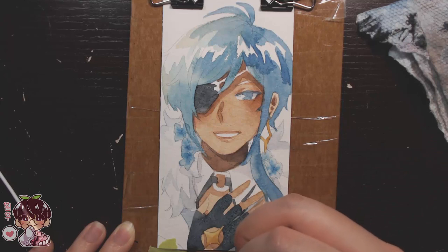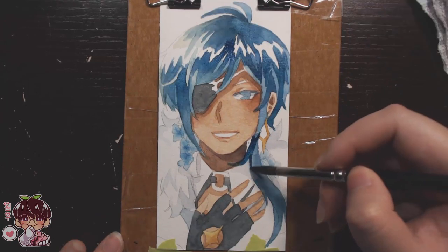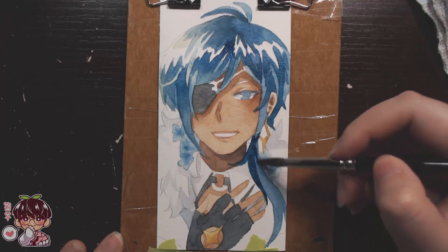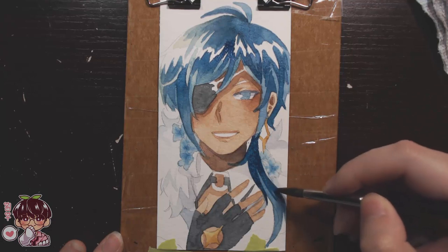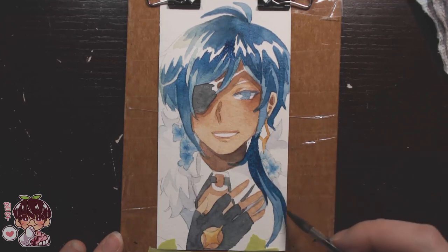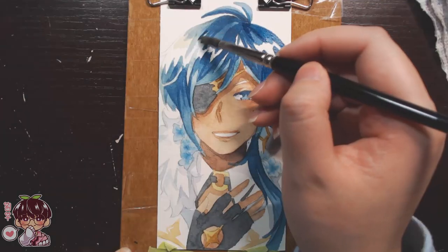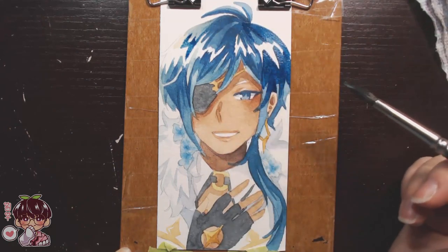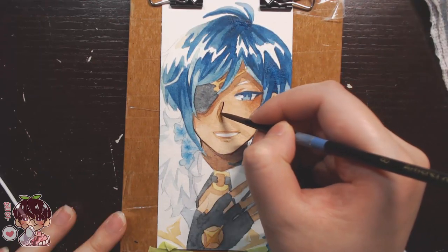I had these scrap pieces of paper and I decided to cut them down. I feel like I didn't do Zhongli and Barbara justice, so I want to make another attempt at my team — not portraits and not in watercolor. I'd like to do a more finished chibi drawing of my entire team digitally, which I think would be very cute. It would be fun to do the elemental effects and pose them in a clustered team fighting pose.